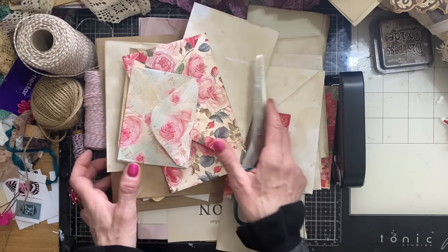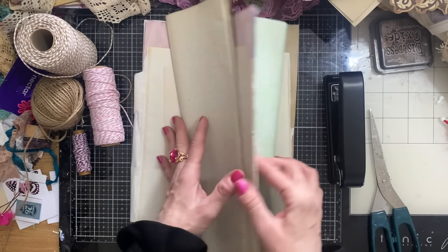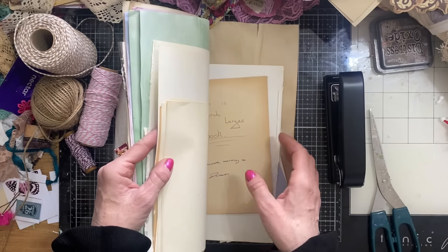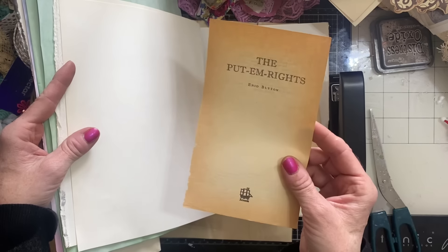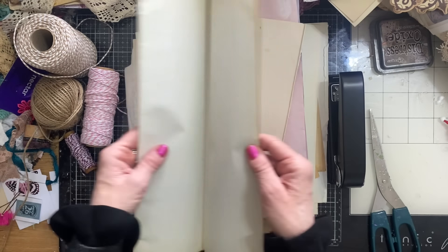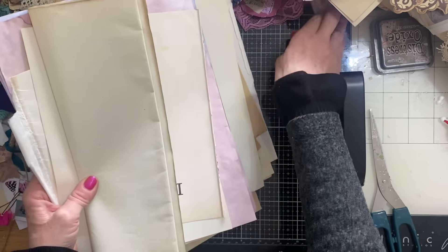I've got my scissors and a bunch of plain papers. I've brought along different papers — I've got some food colour papers and quite a bit of fly sheet. The fly sheet are those sheets in the front of books, the plain pages or the pages with the title and things like that — basically with not a great deal of text on. Any of those are brilliant for this kind of project. And then I've got some vintage ledger, which would also be quite good for this.